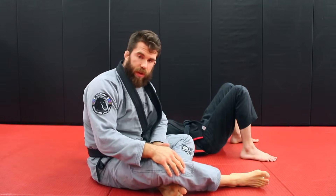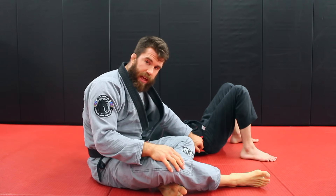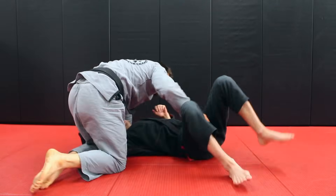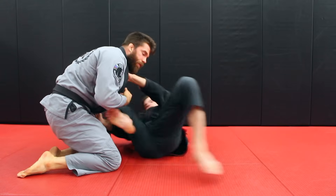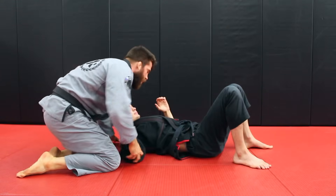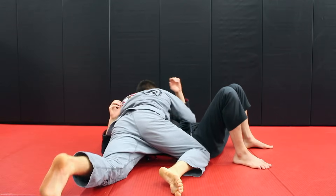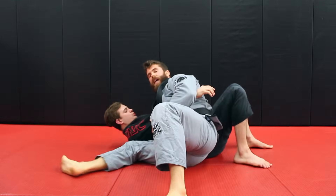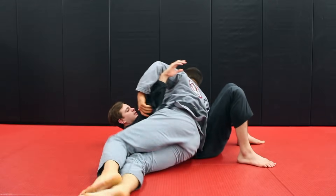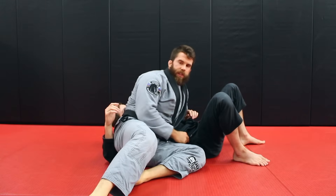One of the most important things you have to understand about side control is that we always have to block the hip. If I get side control and do nothing to block this hip, Chad simply brings his legs back in front. In most side controls — knee against the hip in kesa gatame, hip against hip in kesa gatame, knee against the hip in reverse kesa gatame — you always want something against the hip.